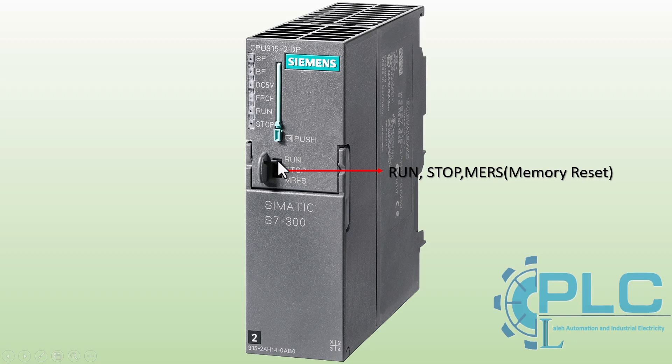The Mode Selector switch on the Siemens S7300 PLC allows users to change the PLC's operating mode. It has three main positions: STOP, RUN, and MRES (memory reset). In stop mode, the PLC halts program execution, allowing users to modify configurations, download new programs, or troubleshoot the system. In run mode, the PLC starts executing the loaded program, controlling the connected devices based on the logic defined in the software. The MRES memory reset function is used to clear the PLC's memory and reset it to its initial state, useful for resolving errors or recovering from corrupted data. This function should only be used when necessary, as it will erase the stored program from the PLC's RAM.